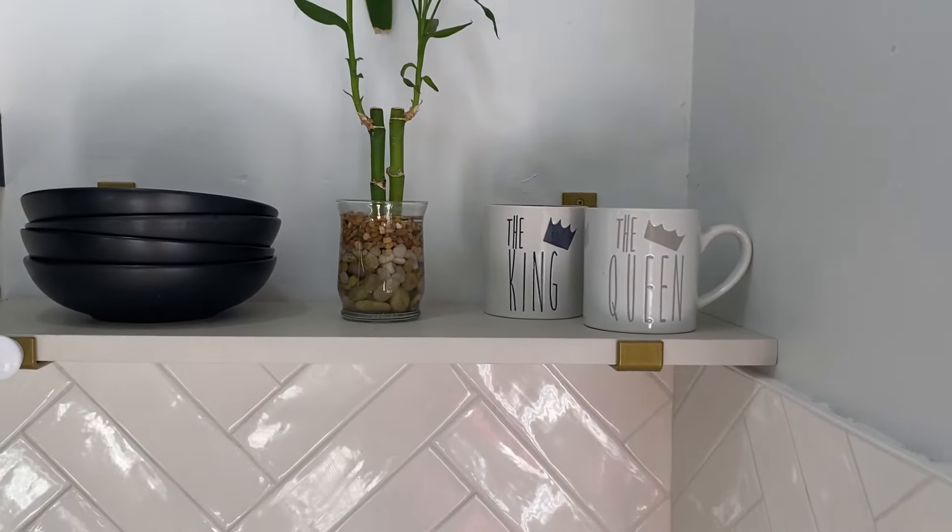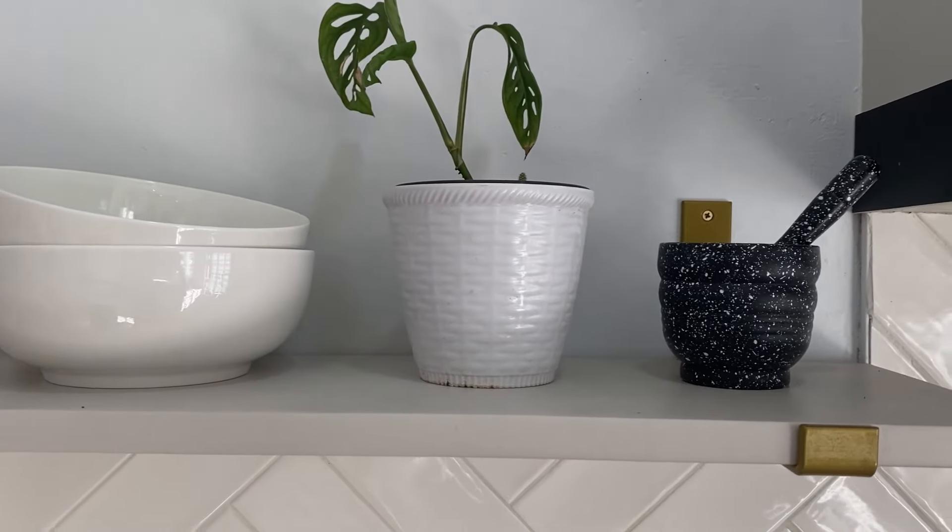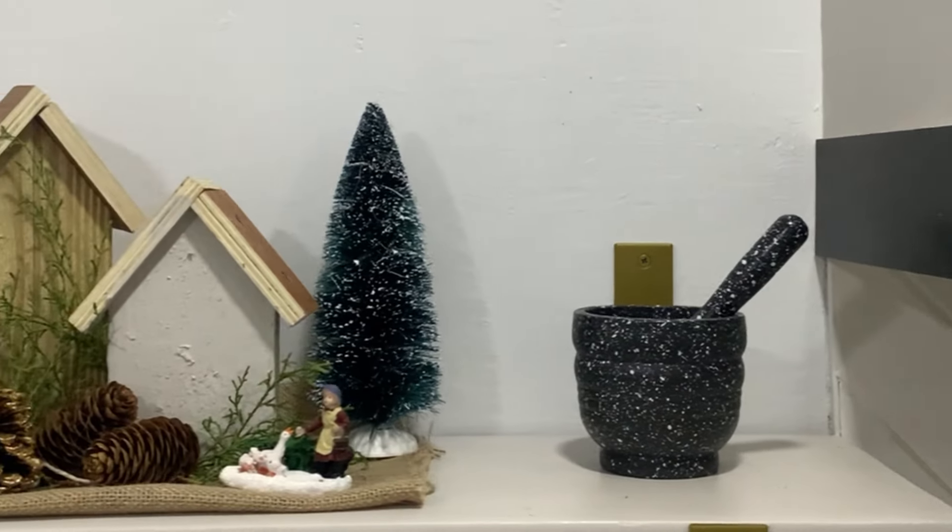We also decided to put in some shelves beside the vent, mounted using gold shelf brackets found on Amazon — I'll leave a link below. They also come in black and silver, so there's variety depending on your style. The shelves are really a decor piece, though I do use the serving bowls and a few other items on them, and I change them around from time to time depending on how I feel.